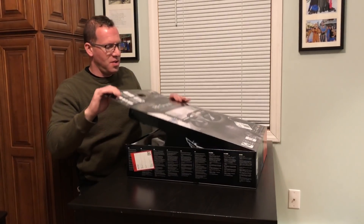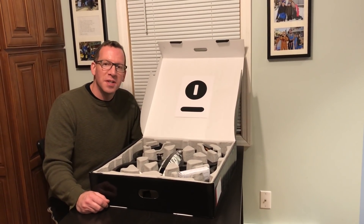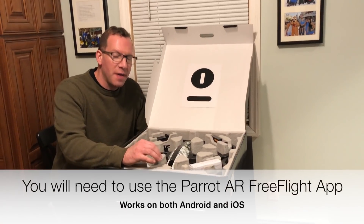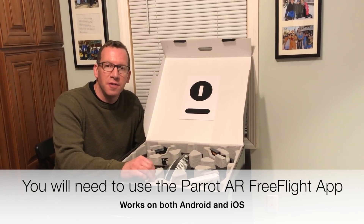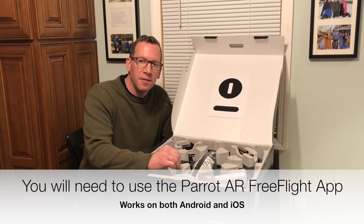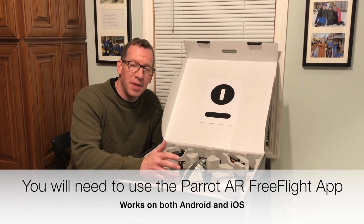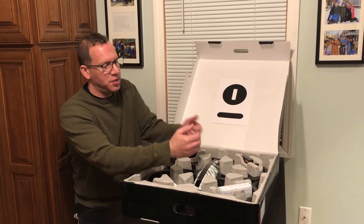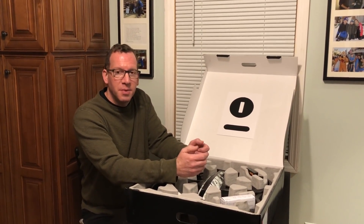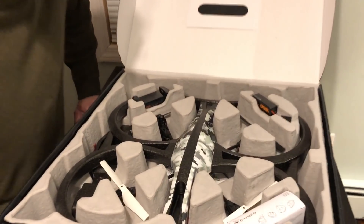Let's take a look at what we have inside — that's cool looking. A couple of things to know quickly: if you have a newer Parrot drone, you cannot use the FlyPad with this. You have to use the older FreeFlight app; you can't use the new ones. You are a little bit limited without using the FlyPad, which is actually a Joy-Con-like stick. Let's take a look in the box, unbox it, get it charged, and then take it outside.